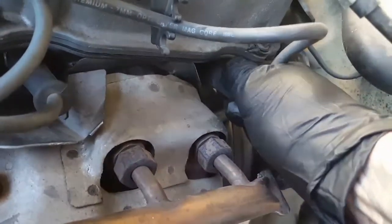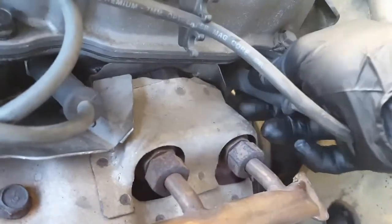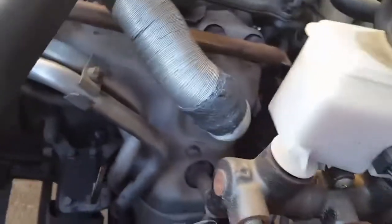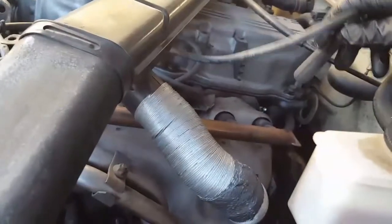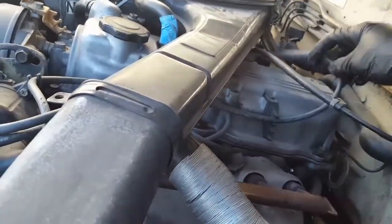Pull it up. Don't grab it from the top — try to grab it a little bit lower, and slowly twist it, because it always has some type of corrosion. Twist it and pull it up. Then always, in any four-cylinder car, remove the spark plug cable and set it where you remember where it goes.